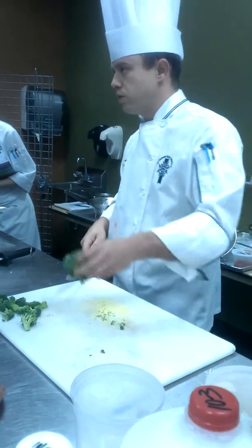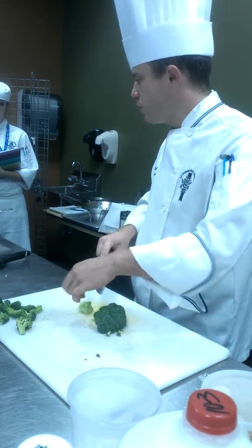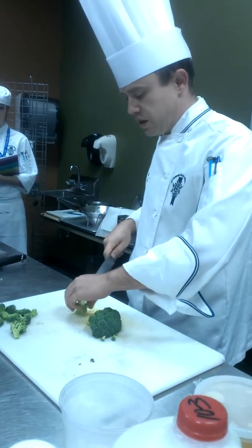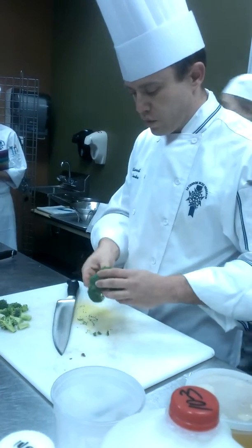Unless you've just walked in the door, at any given point, if you're just cutting products, you're doing something wrong. You should always have two or three things going, you know what I mean? And that's key to the pastry world and to the culinary world, really.